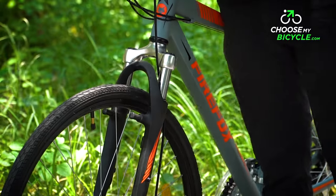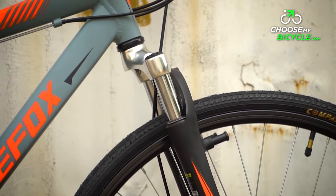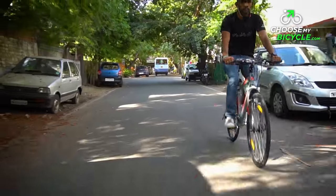The Roadrunner comes with a front suspension fork. This Zoom alloy suspension fork with 40mm travel made sure the potholes and speed breakers on city roads didn't cause too much vibration.